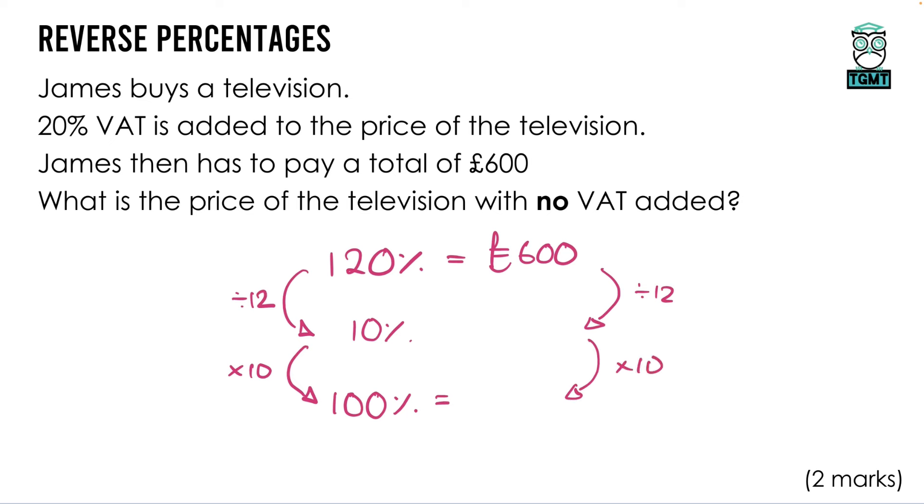Without a calculator we need to do 600 ÷ 12, so we may want to do some bus-stop division to the side. 12 goes into 60 five times, then we have our zero, so 10% is equal to £50. When we times that by 10 we get our final answer of £500. Just be really careful in these questions — it's asking you to go back and find what a price was before a certain amount was added on or taken away. In this case it was added on.